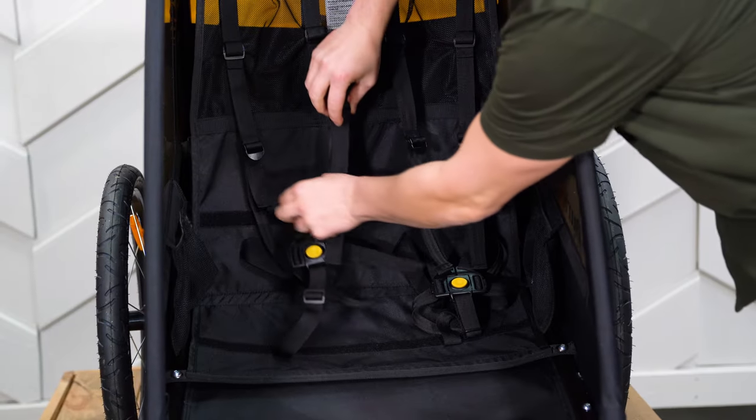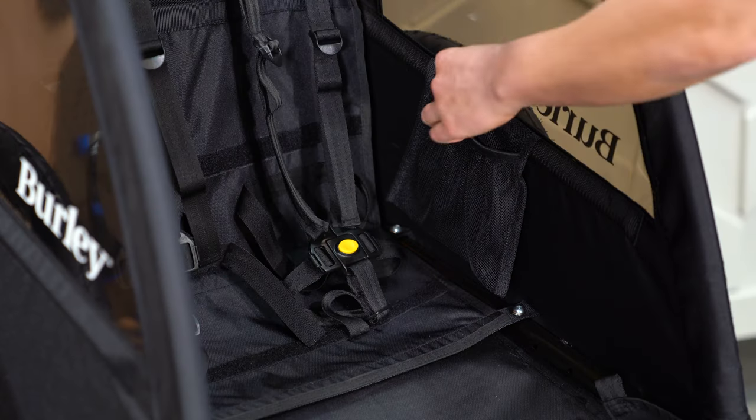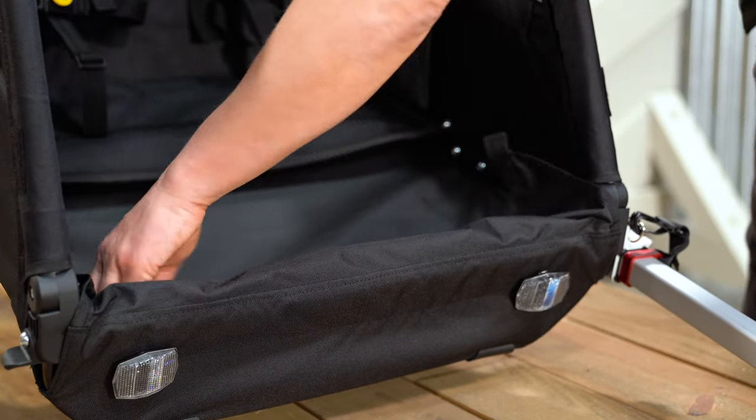The B comes equipped with an adjustable five-point harness system to fit your child as they grow. Next to the seat you'll find pockets for plenty of snacks and toys. A splash guard at the front can be lowered for easy access.